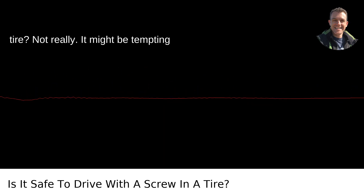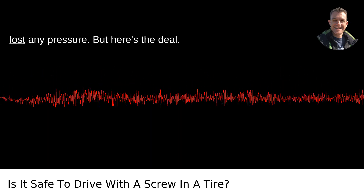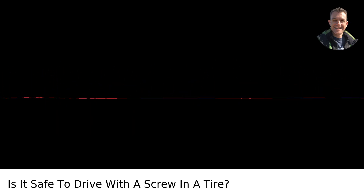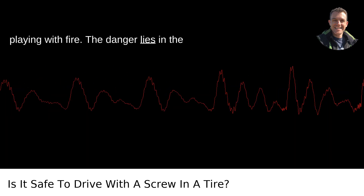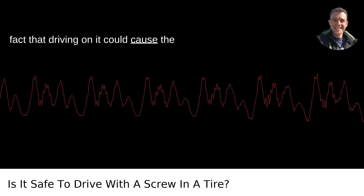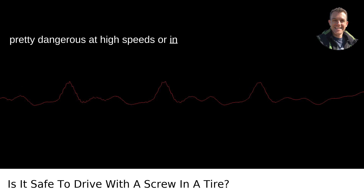Is it safe to drive with a screw in a tire? Not really. It might be tempting just to ignore that pesky screw lodged into your tire because the tire hasn't lost any pressure. But here's the deal — driving with a screw in your tire is playing with fire. The danger lies in the fact that driving on it could cause the tire to deflate suddenly, which can be pretty dangerous at high speeds or in traffic.